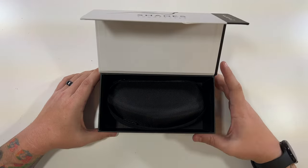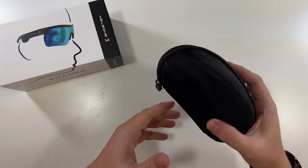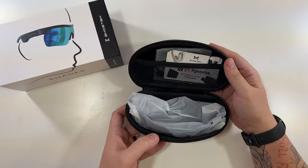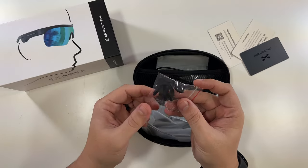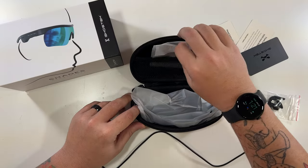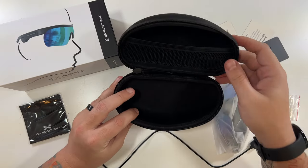That's it for the box — nothing else inside. Inside the Ghost Tech branded case are our sunglasses — very nice case. We have a couple of cards with information, what look like nose pieces so you can adjust the fit, an included proprietary USB cable for charging, and even a Ghost Tech cleaning cloth — love the logo. All that's left is the glasses and the nice little carrying case.